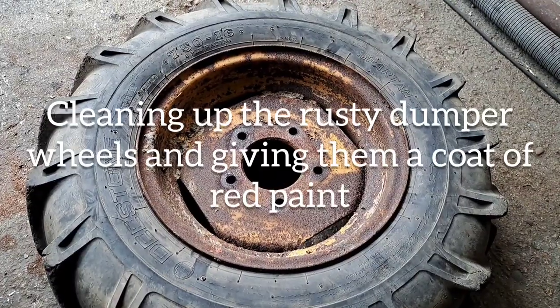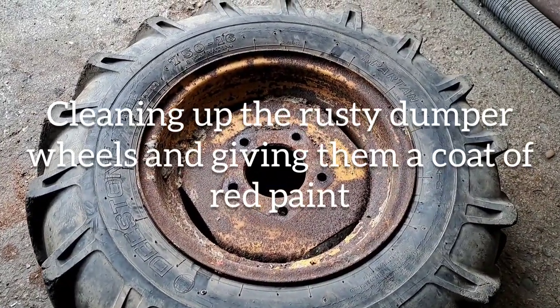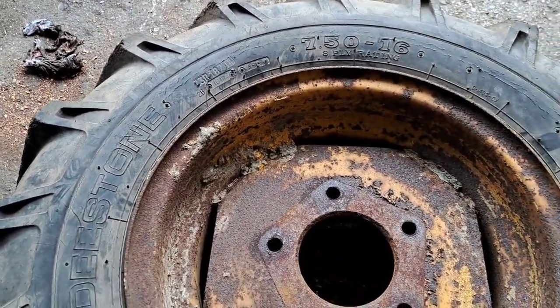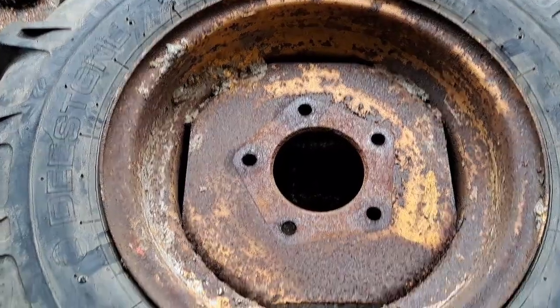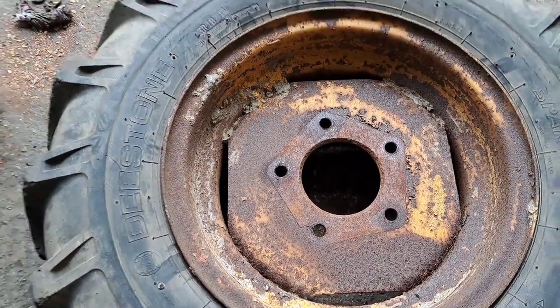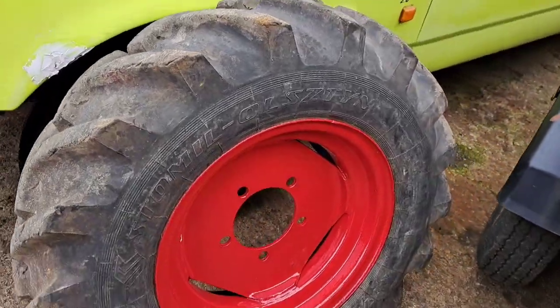I took the dumper wheels off for refurbing them up today. I'm going to use my descaler on the air line to pull all these old stuck bits of concrete off the rims, give them a good clean up, and I'm just painting them with a Hammerite red. Here's one I've already done - they come up really good.